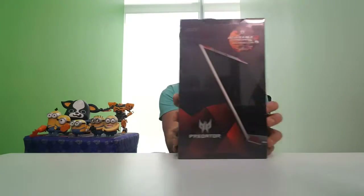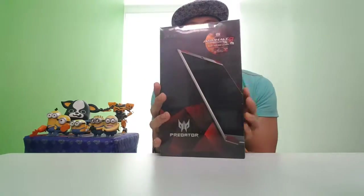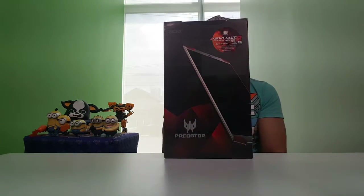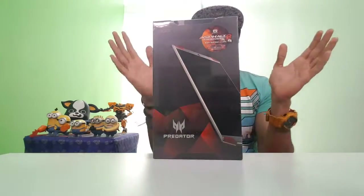Hello everyone and welcome to Joe's Toy Scream! For today's review item — it's actually not a toy — it is a gaming tablet from Acer. It's the Predator, and it's about an 8-inch tablet. This is the first time I'm going to do a review, so please bear with me.